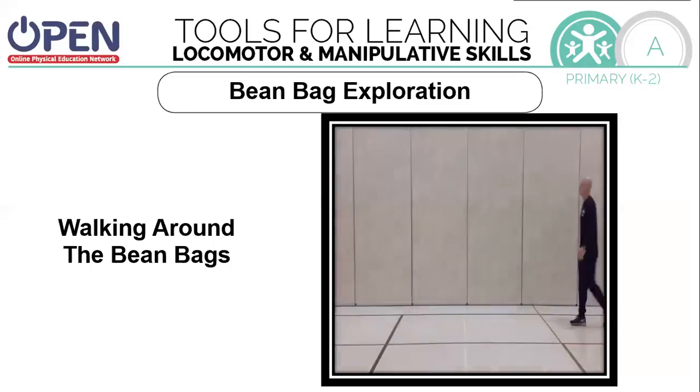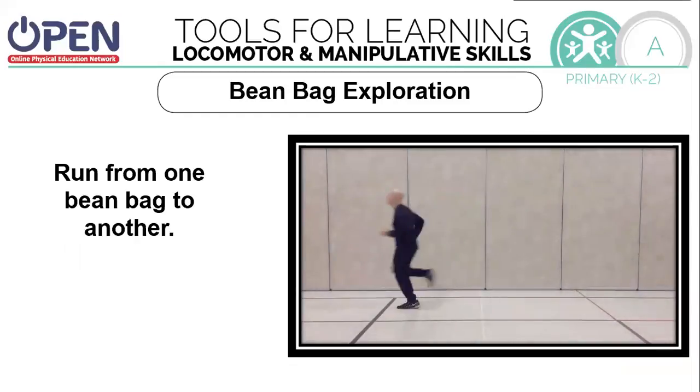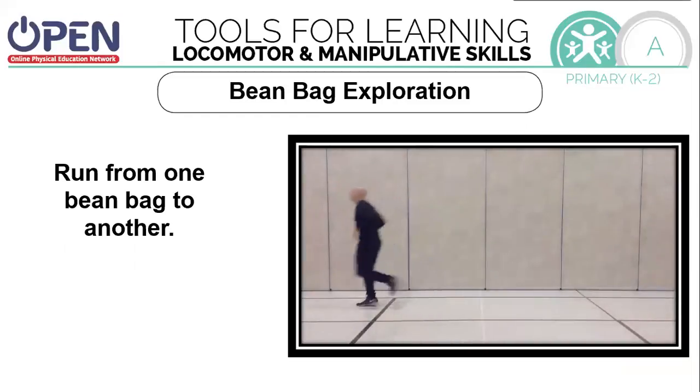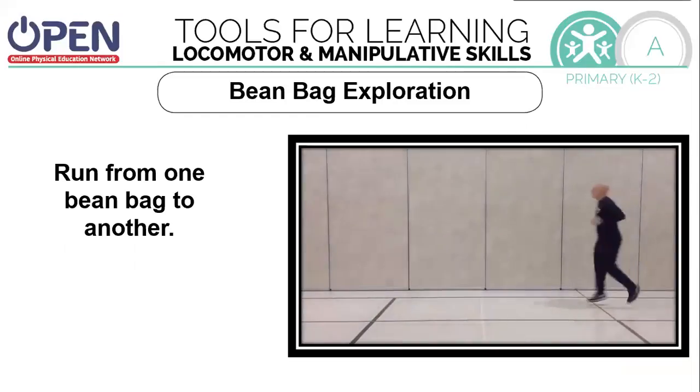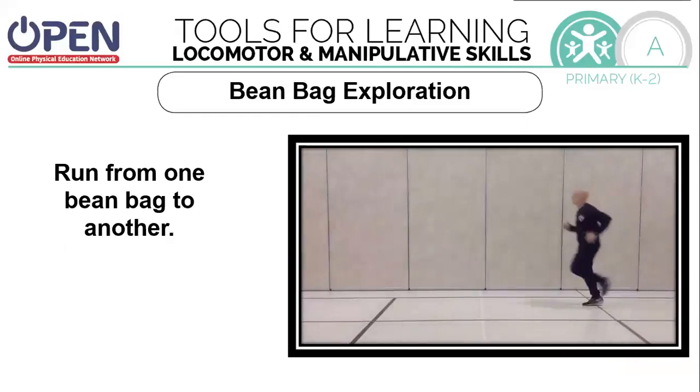Try to walk further away from them. Now we're going to use another locomotor skill: running. Run from one beanbag to another, touch it, and then run to the next. Try to reach one that's a little bit further away.